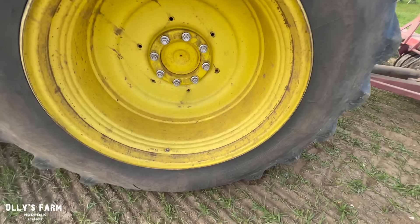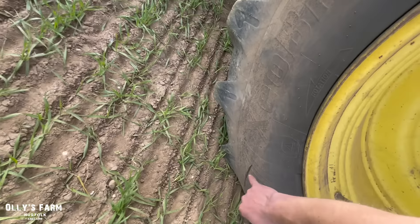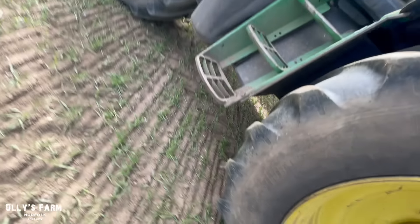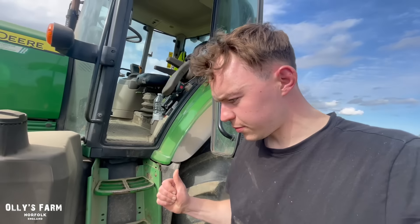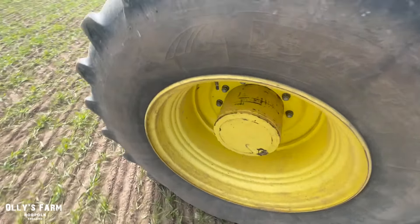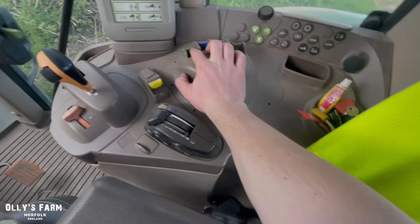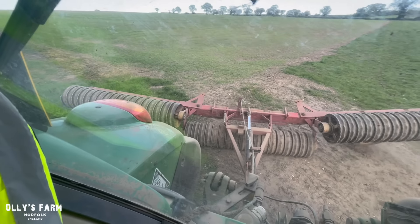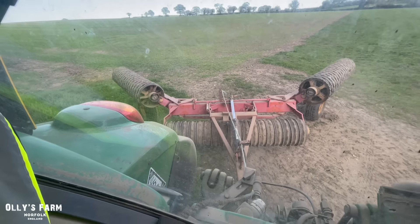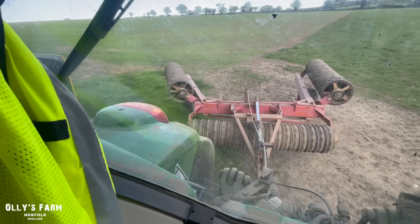They're brilliant tyres. I've got a bit of slip there — Hexobibs, amazing tyres. So it's now come up to 6 o'clock. I've just done this field. We'll go back to the yard, grease the rollers up, and we'll come back and do the rest tomorrow morning.